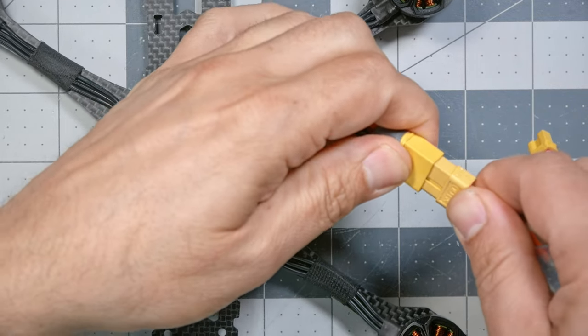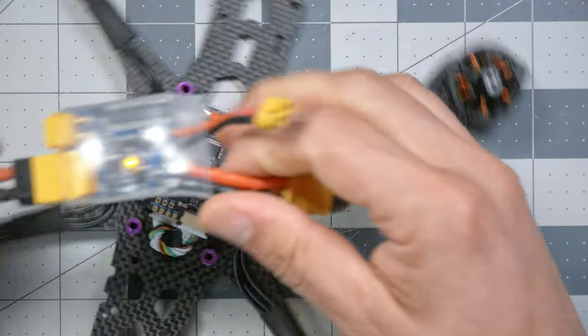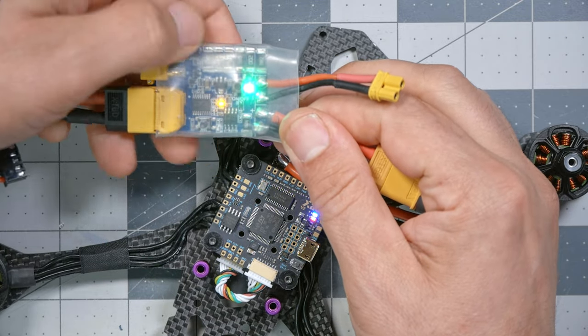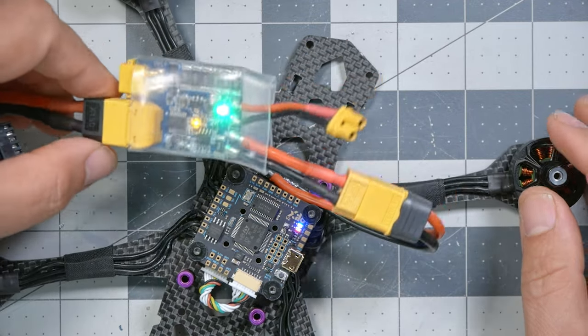We're going to plug the smoke stopper into the quadcopter and get one of our batteries. The battery for this build should be a 6S battery. It is okay to use a lower voltage if you have one — anything down to 3S would be fine — but nothing higher than 6S. We plug that in; nothing will happen because the smoke stopper has not turned on yet. This one has a switch we need to press to turn on. We press that switch, and those beeps mean the ESC and motors are alive, the flight controller is lit up, and most importantly, no smoke has come out of anything. We are ready to proceed.